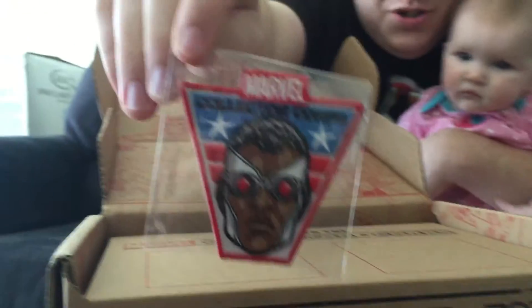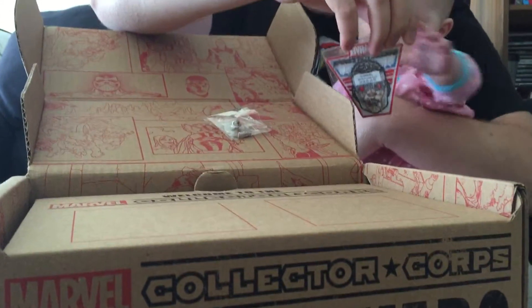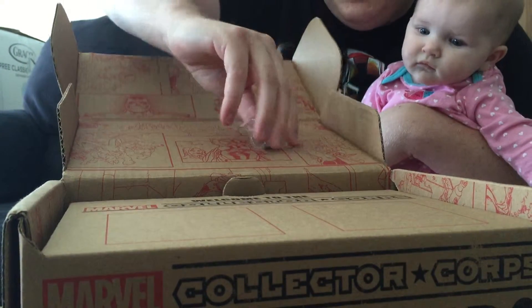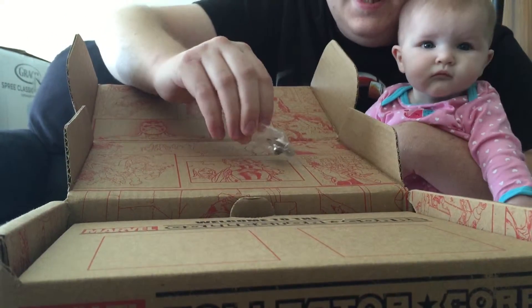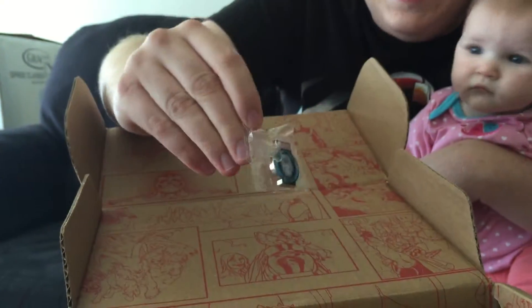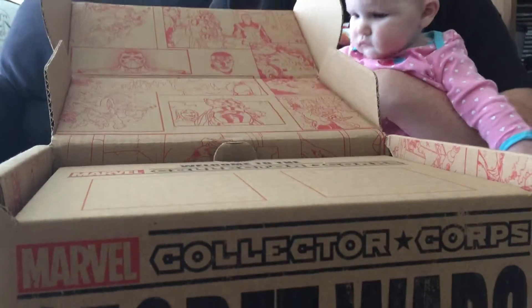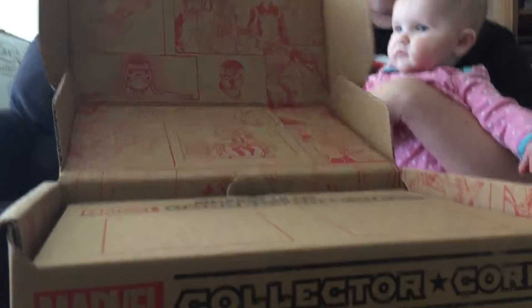As always, it comes with a pin and a patch. There's the awesome Falcon patch — ain't that cute? And then it comes with a pin. Hope you can see that — it is an Iron Man pin. And check out the box itself; it actually has comics artwork from the Secret Wars comic.